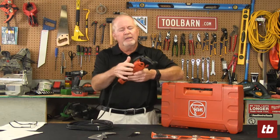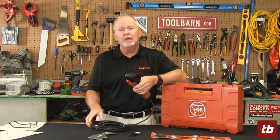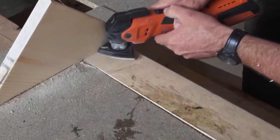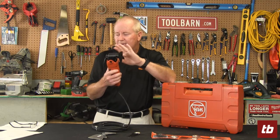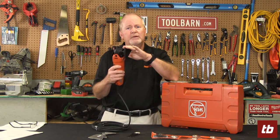This one is the Multi-Master multi-tool, and this is of course a corded version, but Fein also makes cordless versions of its tools. They've got a smaller tool called the Multi-Talent, which is a 12-volt system for light use. This is the Multi-Master, and it comes in 18-volt battery-operated versions or corded versions.